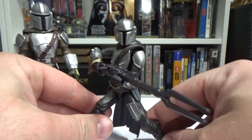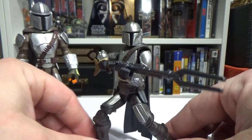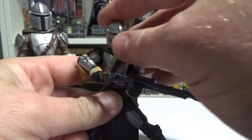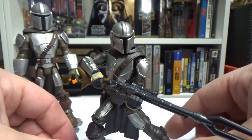Let me get him to stand properly — he just doesn't want to do it right this second. There we go, check it out!